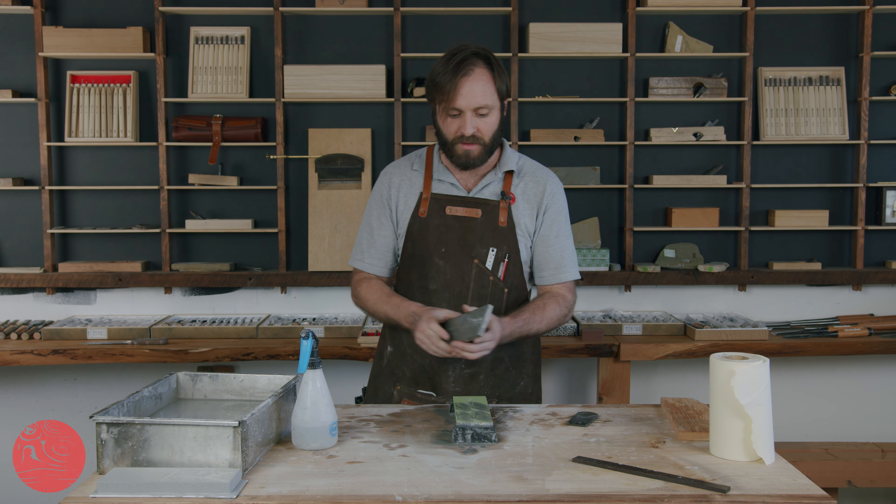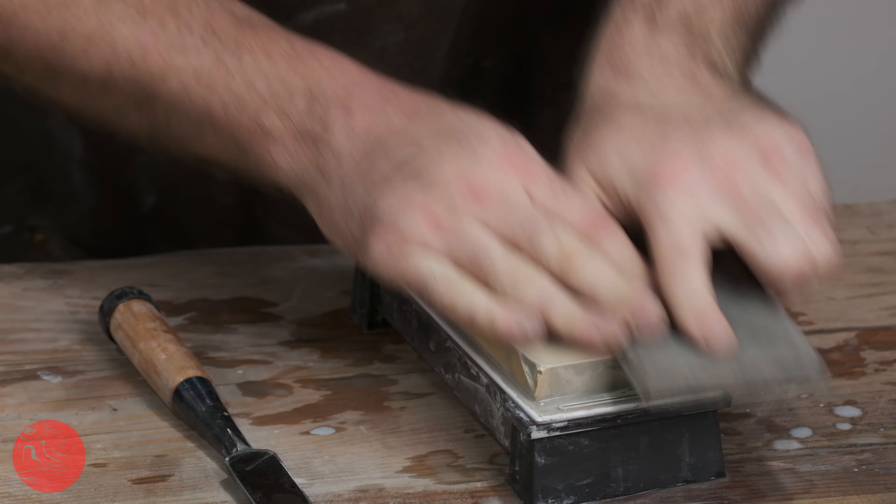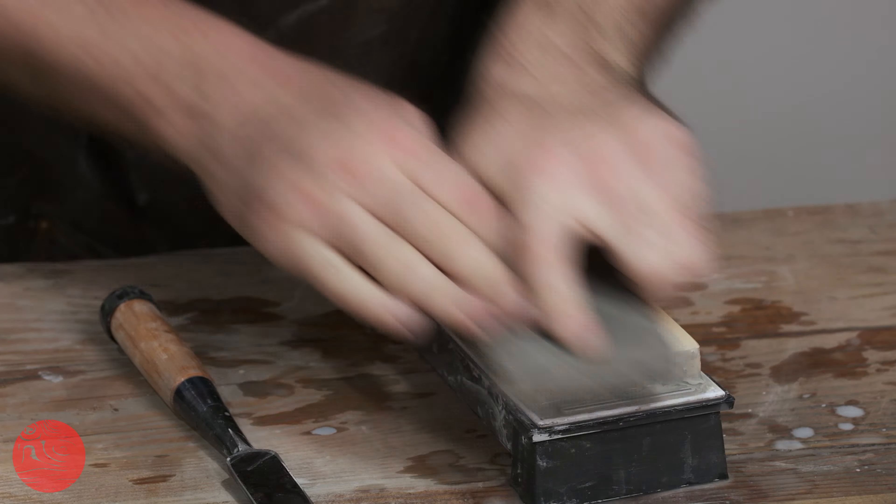Once I've done that, I can flatten off the stone quickly and easily, and I'm back to a nice flat area that can give me a flat bevel.